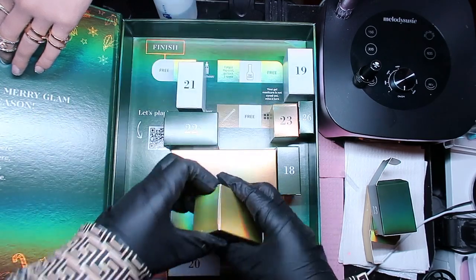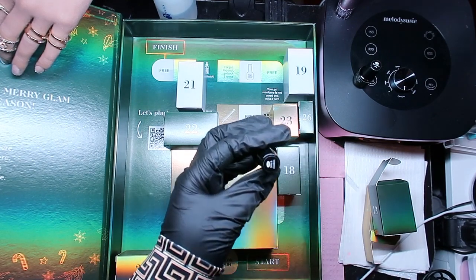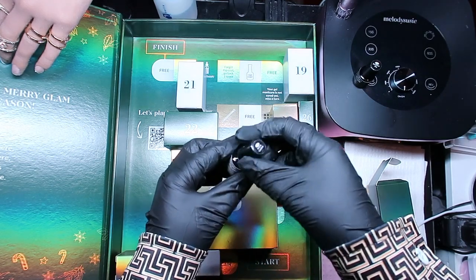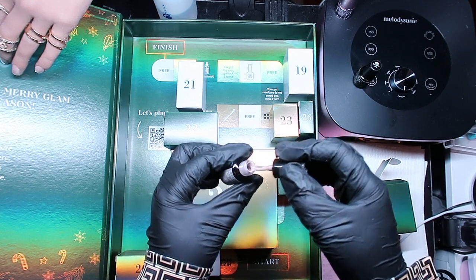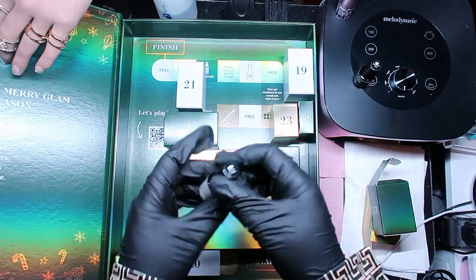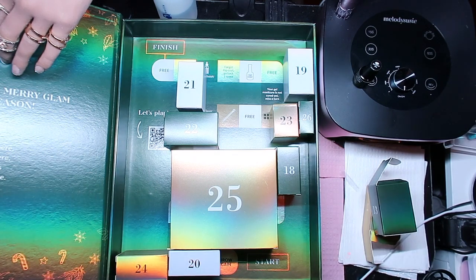Number seventeen - another mini called Milk and Cookies. Let's see what Milk and Cookies looks like. Oh, this is really cute - it's like a tan, beige fall color. Milk and Cookies, yes!